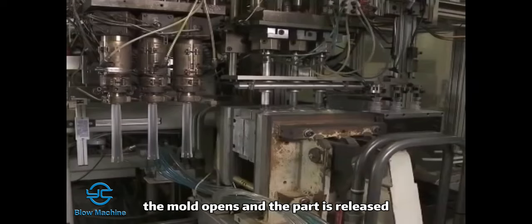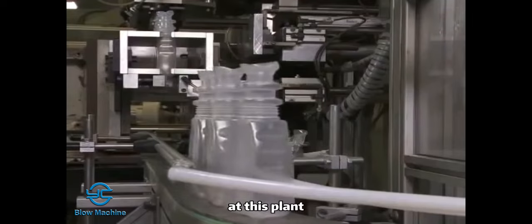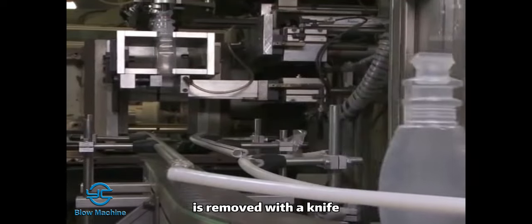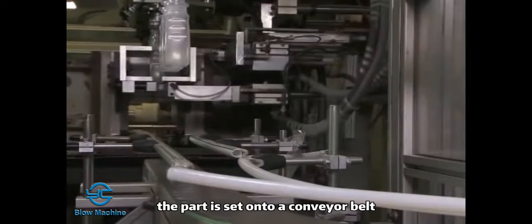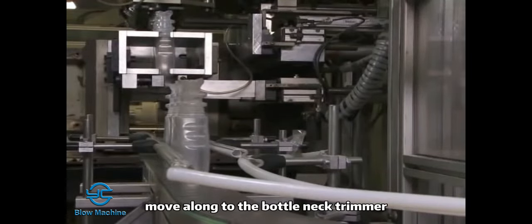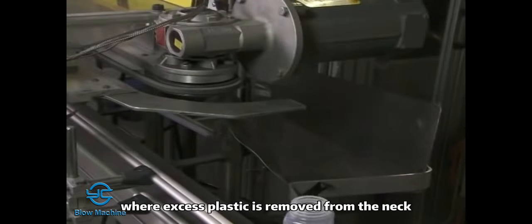The air is released, the mold opens, and the part is released. At this plant, the excess plastic at the bottom is removed with a knife. The part is set onto a conveyor belt where the bottles move along to the bottleneck trimmer where excess plastic is removed from the neck.